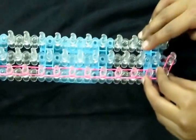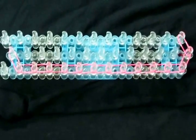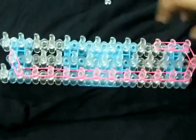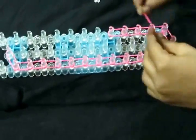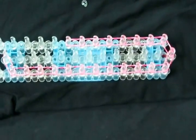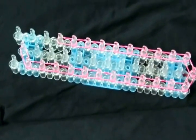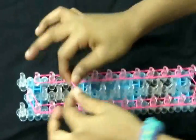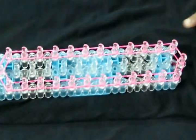Now you are going to go all the way down your loom again and start from this pin. You are going to do the same thing you did on the other side, but this time it will be on this side. Once you're going from here to here, we again put one from here to here. Now we're going to go back down our loom again.